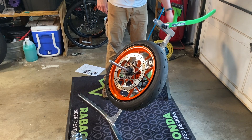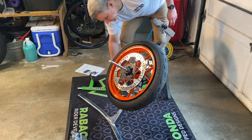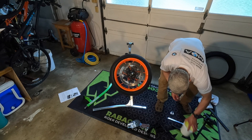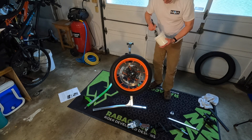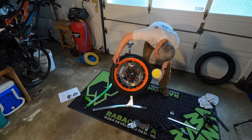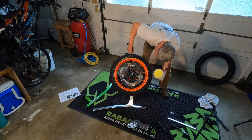Okay, two beads broken. I'm going to go ahead and lube up this side, using this a little more sparingly than I did the first go round.